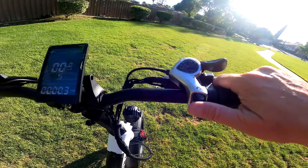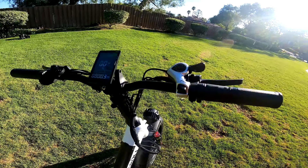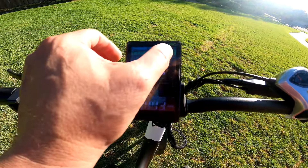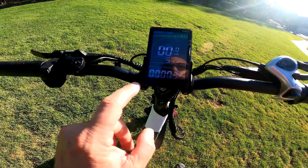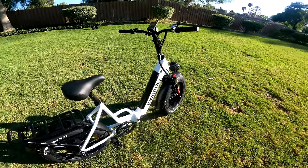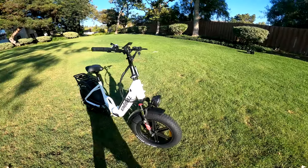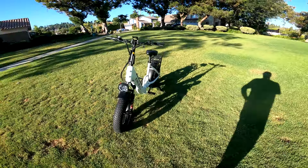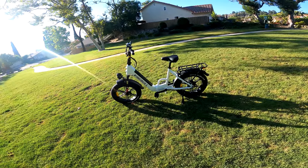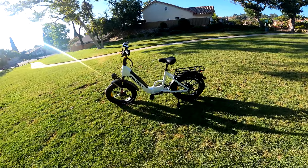Here's the gear shifter. It has a twist throttle, five pedal assist levels, a battery bar, and mileage display. For $999, to have hydraulic disc brakes is pretty nice — that's indicative of prices coming down. Several months or even a year ago, this bike would have been about $1,600.